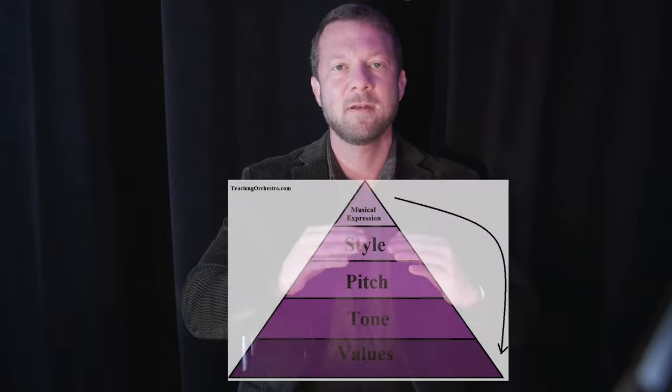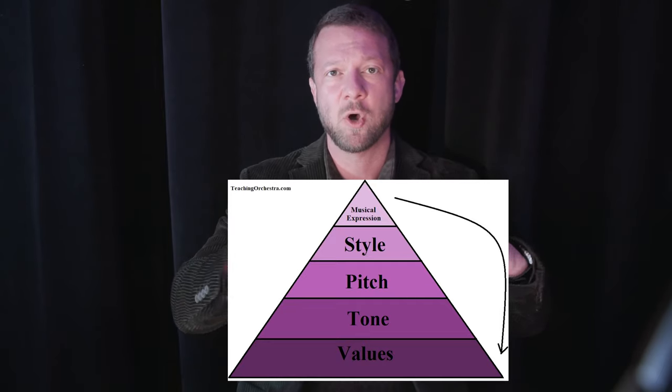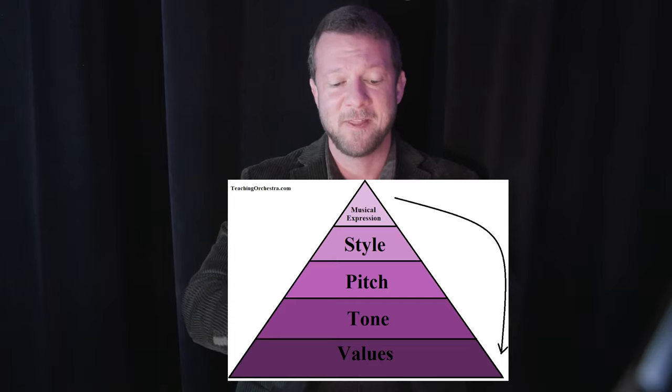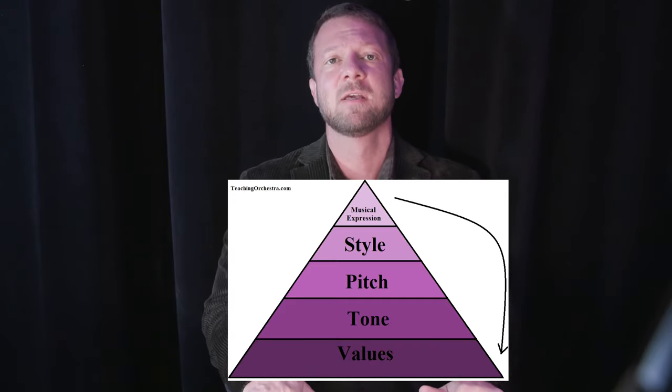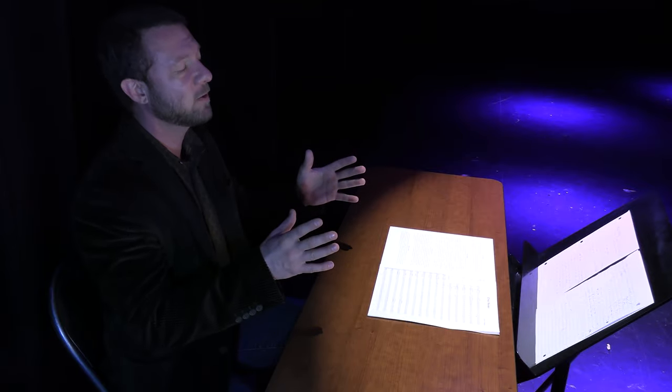I want to talk a little bit about style and how to make this piece pop and how to add the extra things. You want to develop the base of your technique hierarchy first. You want to make sure that they've got good tone, good tuning, and they're going to need to stay together, so they're going to need to have good rhythm. Otherwise, if they're falling apart, it's not going to make much of a difference no matter what they do.